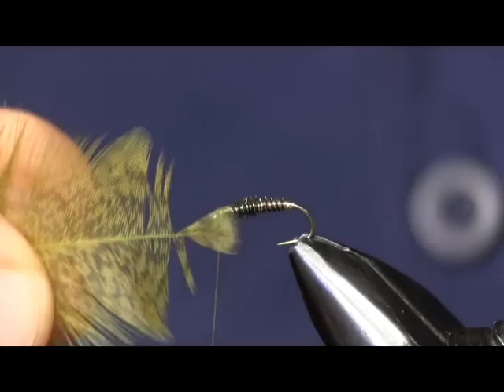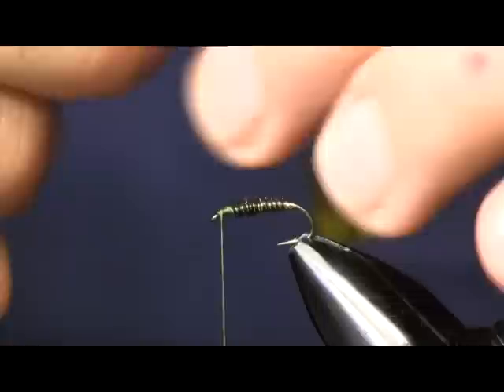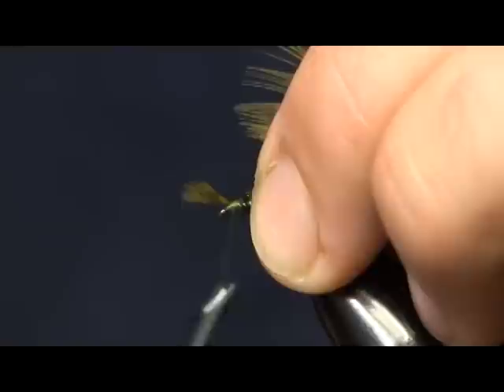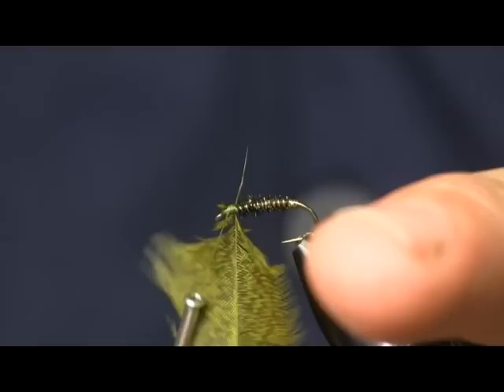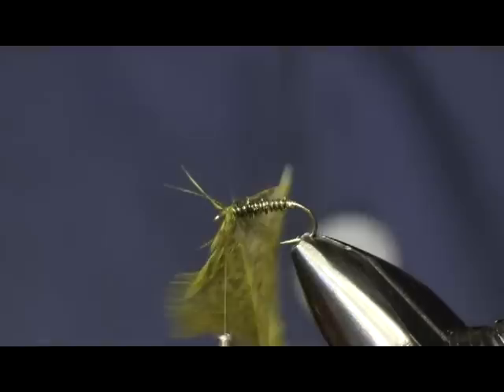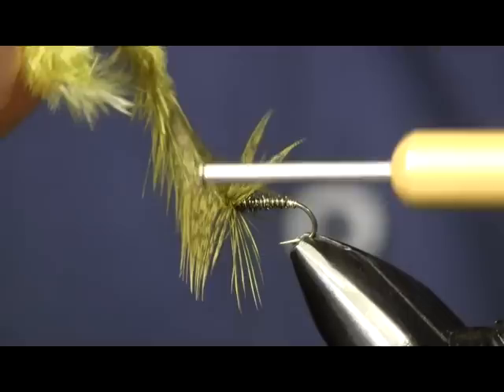I'm only going to get about two wraps out of this — that's all I need. Just going to tie that back and make that little tag right there, tie this down, trim that off. I only want about two wraps; I don't want this real thick. I'm going to keep pulling the fibers back so I don't trap them down. Two wraps, and we're going to tie this hackle off.